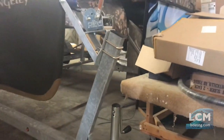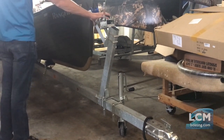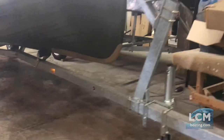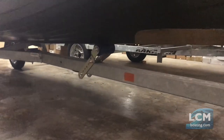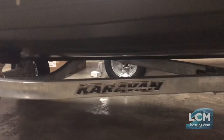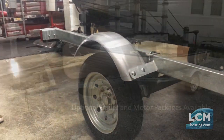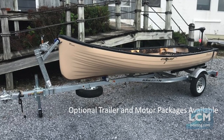Trailers are a great optional feature for these. This 17 is set up with a trailer package. You have a winch on the front to pull it in. It uses a 3x3 galvanized tongue and a galvanized frame — the Caravan trailer. This is a 1,250 pound trailer and it's a bunk trailer, so you basically drop your bunks in the water and slide the boat on very easily. This whole package is very light and simple to tow, easy to bring on and off. Figure towing weight is around 600 pounds, so it's not a big package to tow.